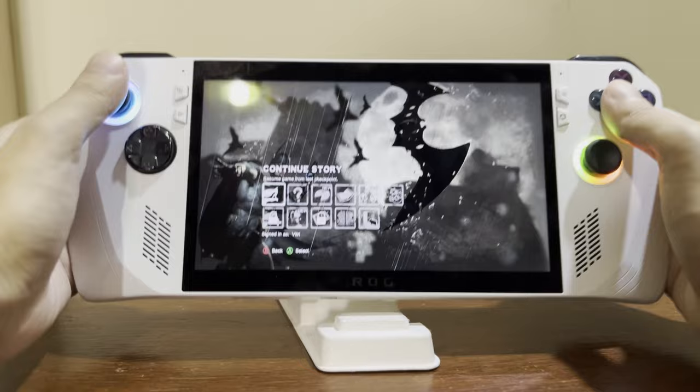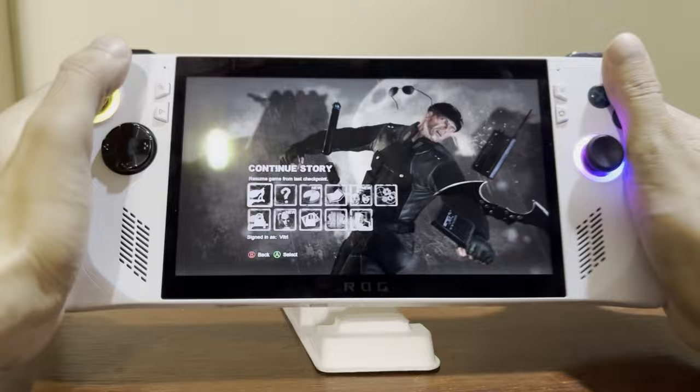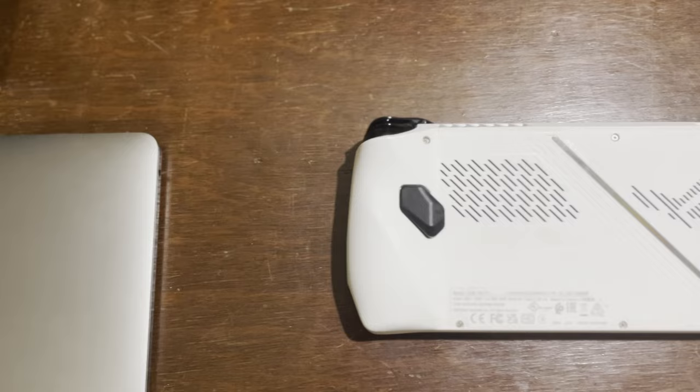Let's start with the hardware and the build itself. The Ally is made of plastic, but it feels pretty great in the hand — grippy and balanced, it doesn't feel cheap at all. I love how it feels reassuring, especially with the angular shape that fits your palm, though this could be subjective.